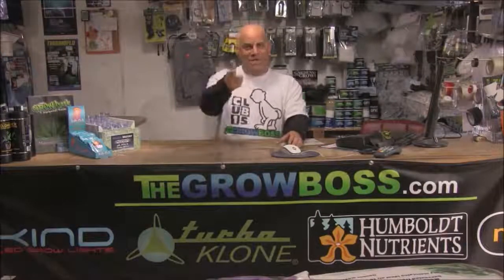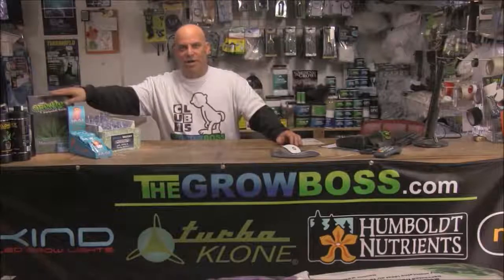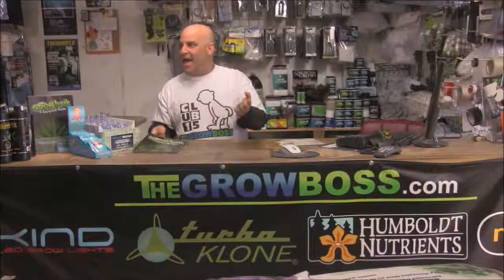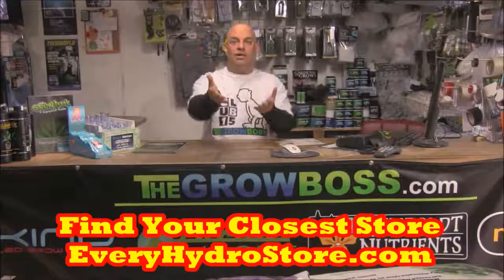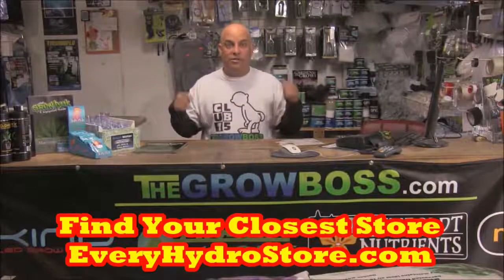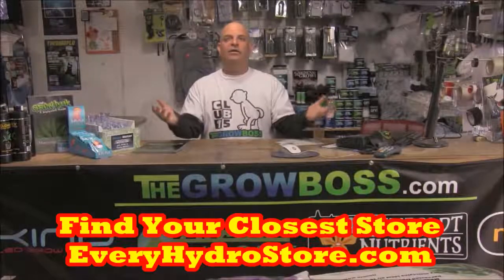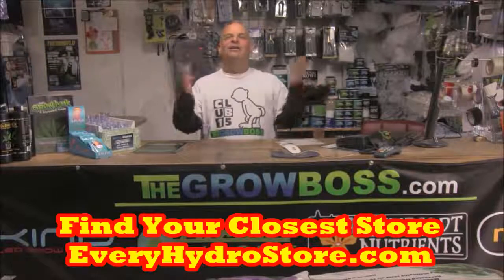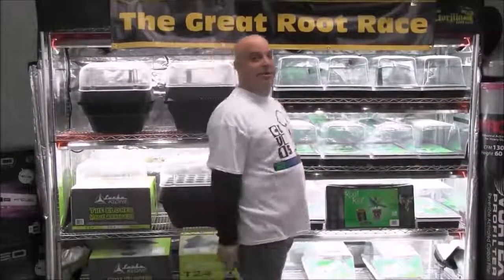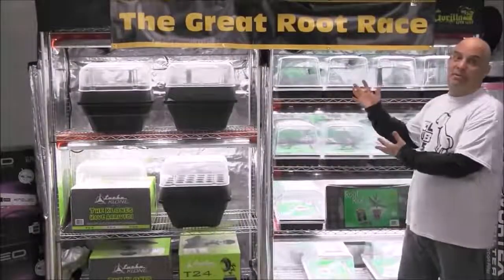Hi, I'm the Grow Boss and this is my hydro store where I get to meet lots of growers and listen to their stories, which is exactly how I wrote my book, The Grow Book and Equipment Guide. For years now I've been collecting and writing down all the questions my customers ask. If at any time during this video you want to find your closest hydro store or where you can buy my book or any of the other products you see in this video, just click the opportunity button when it pops up or go to everyhygrostore.com.